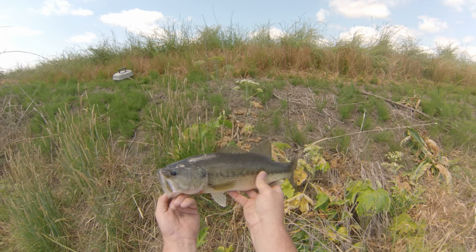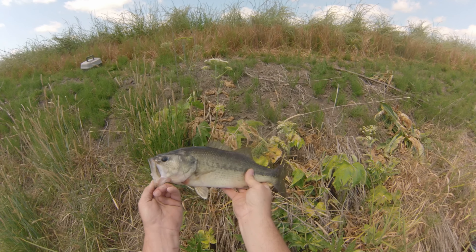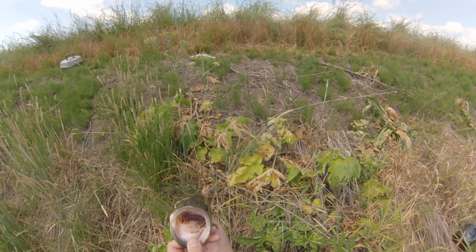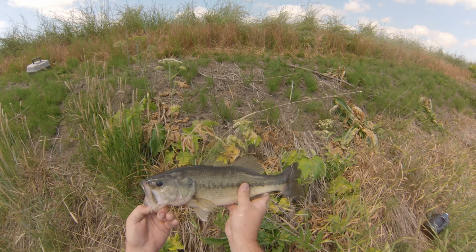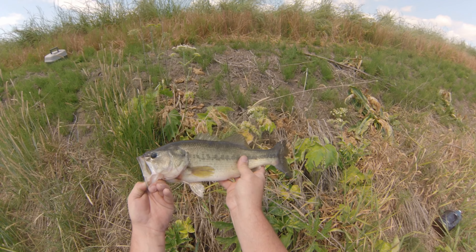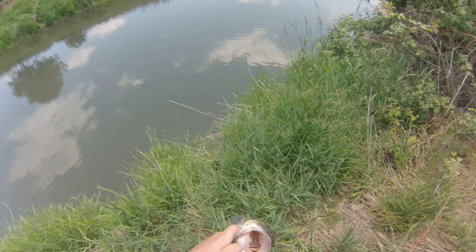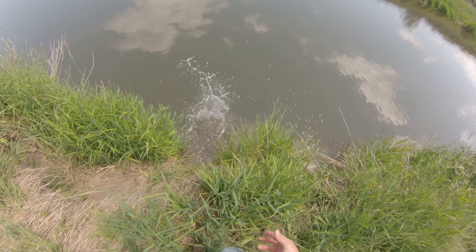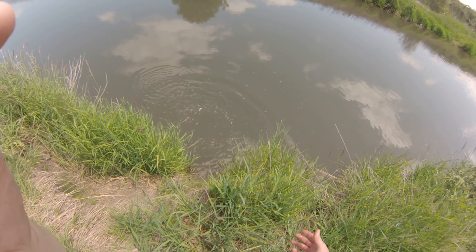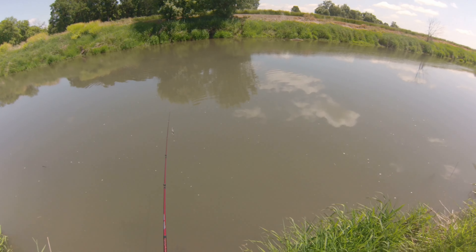Fish number two! It's a decent fish. Oh, he's beat up pretty bad — must be on a bed. Here you go, look at this bad boy back. Good one. Fish number two.